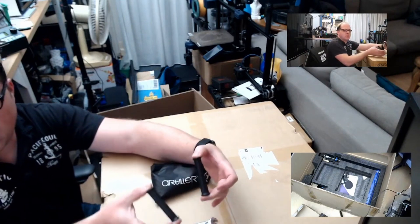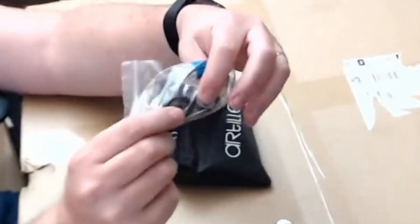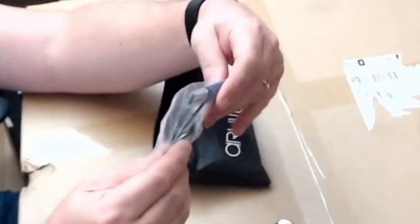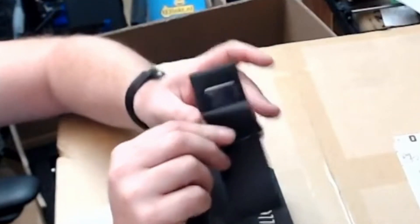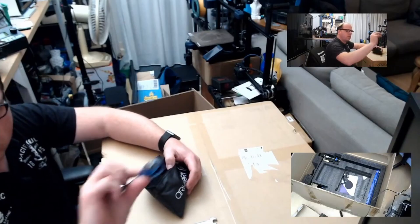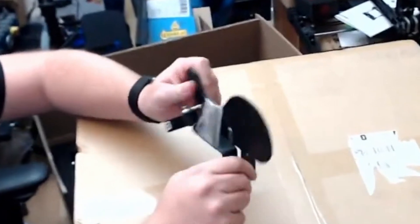This is a 40-filament spool holder, I guess. Some V-rollers. I think a Volcano hotend nozzle. I see something like a ribbon cable and also a USB Type-B connector. This is for the filament spool holder.